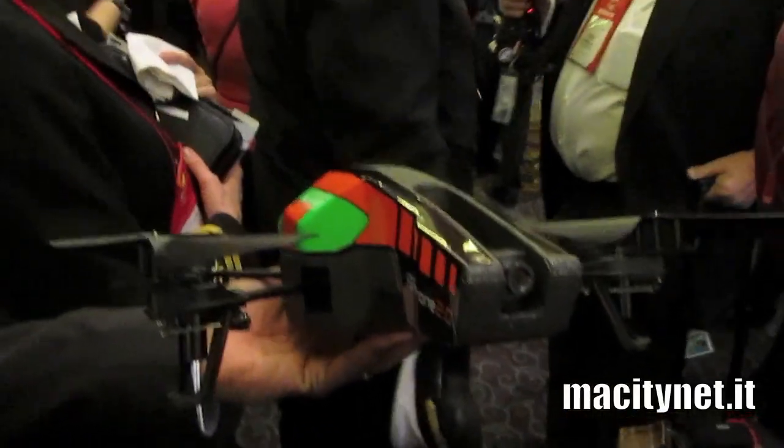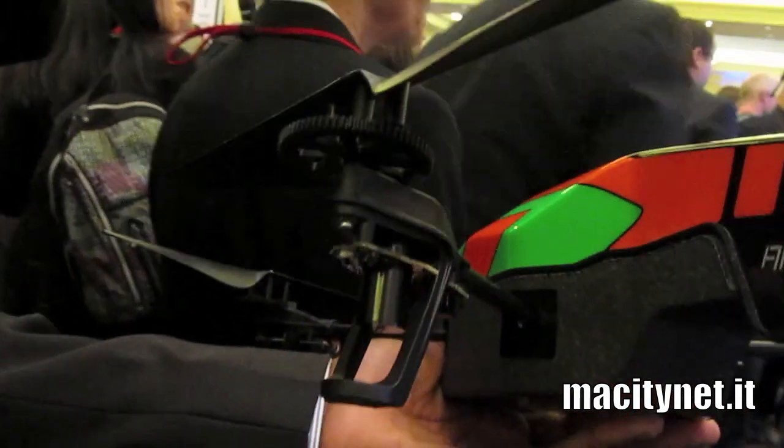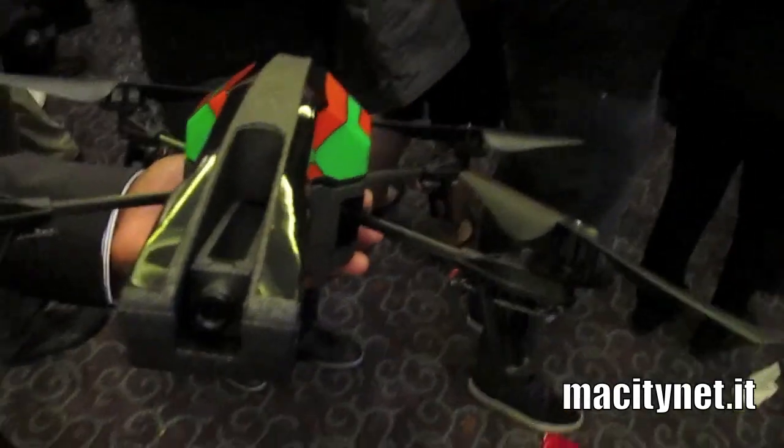This is the new version — absolutely, the new version. It's called ARDrone 2.0 and it has an HD camera. With the HD camera, you still have the same connection and connectivity with Android devices and Apple devices.